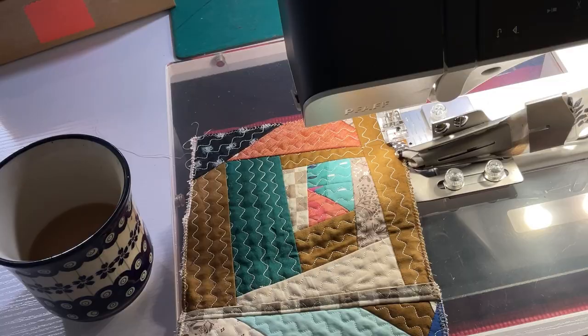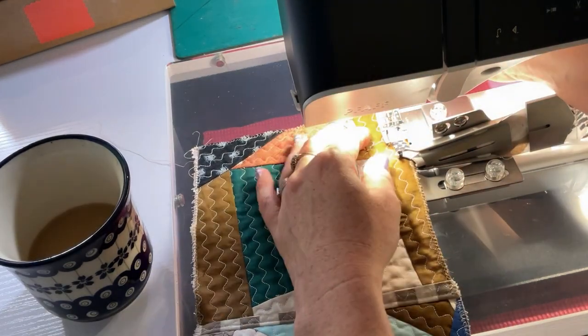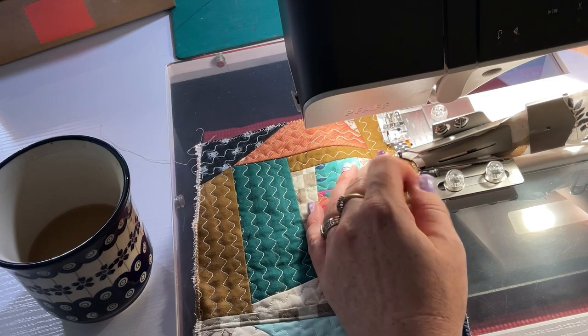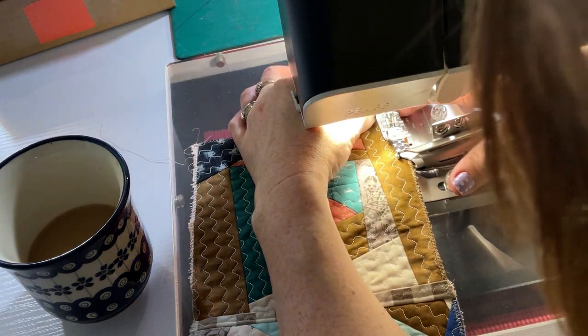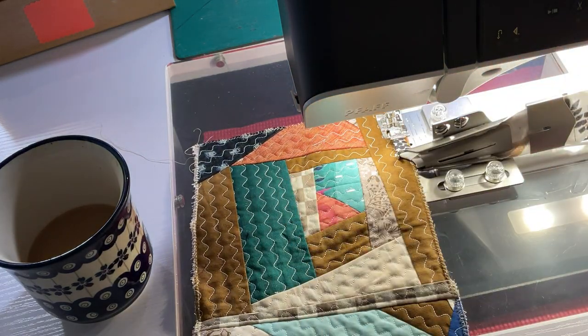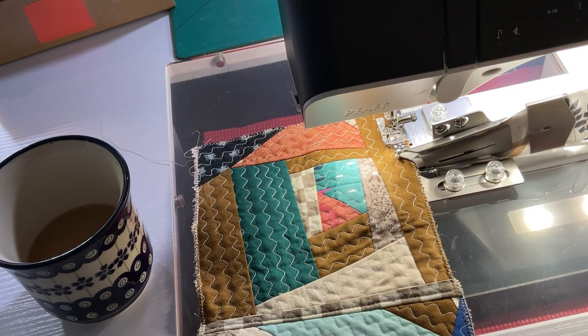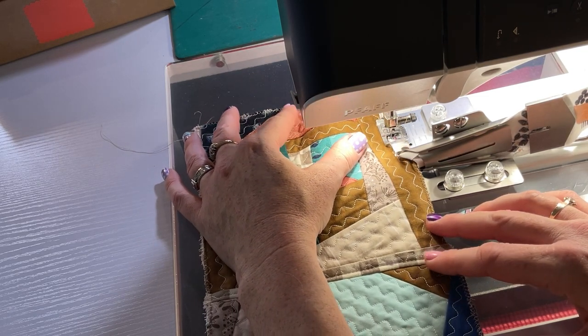I've pulled it through like that. I'm at a funny angle because I'm trying to get the camera at the right angle. Basically you just slide it in and make sure the binding is inside and that the needle is going to be right on the edge. I need to move the needle over a bit — this machine lets you change the needle position. That looks a bit better, let's try. And this bit usually goes fairly smooth — it just feeds through, though it could be closer to the edge there.